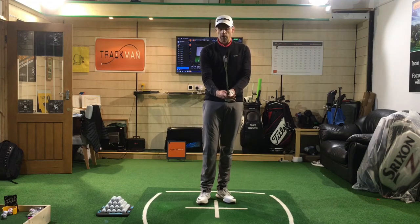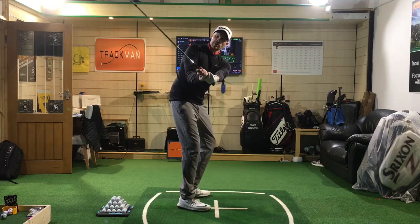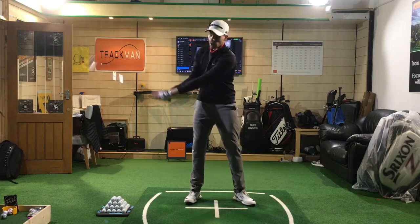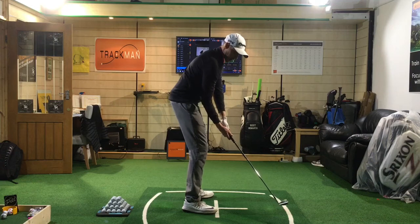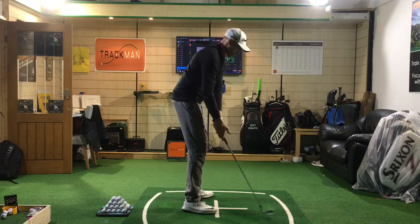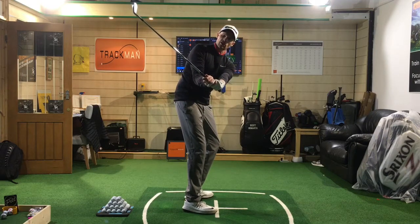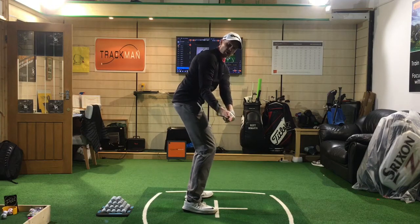Now we're holding it more in the fingers, we can get a little bit better wrist set, and the club will work back on a better plane as well. Imagine if I held it really under and tried to hinge my wrist correctly — the club won't set on the correct plane. Now that they're there, the club's going to set on a nice decent angle, the shaft would be much more usable during the swing.